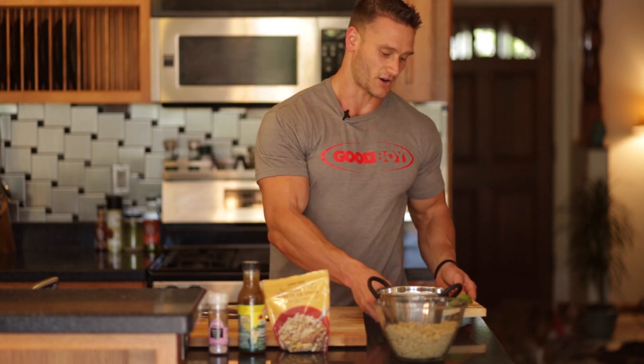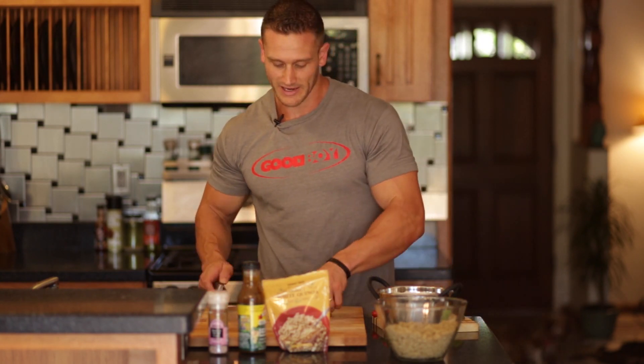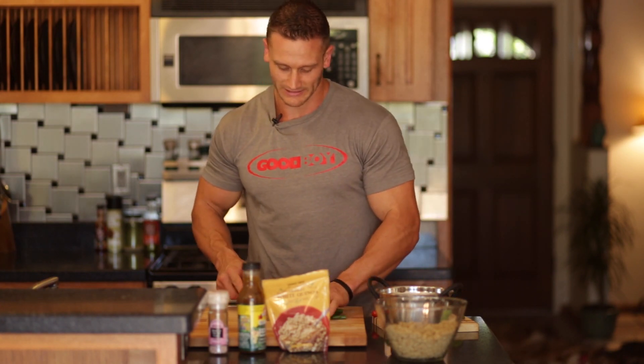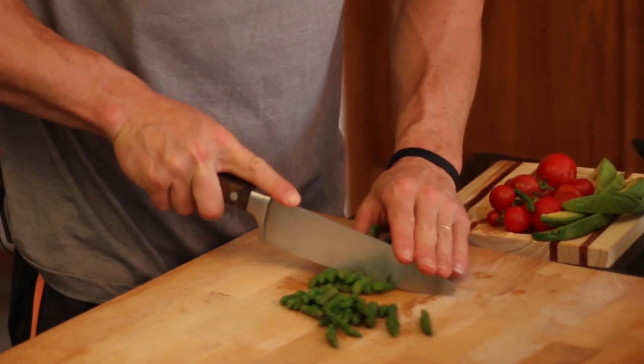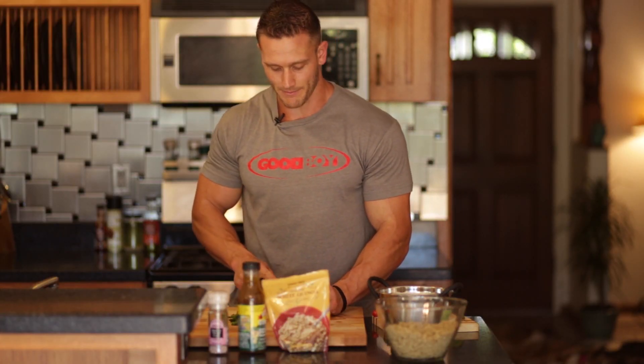I'm going to go ahead and cut up this asparagus into about one-inch strips — maybe a little bit less, depending on how big you want the chunks. I like it about one inch because I really want everything to be pretty bite-sized. And the tomatoes — again, go for your preference, but we're going to make them bite-sized too.